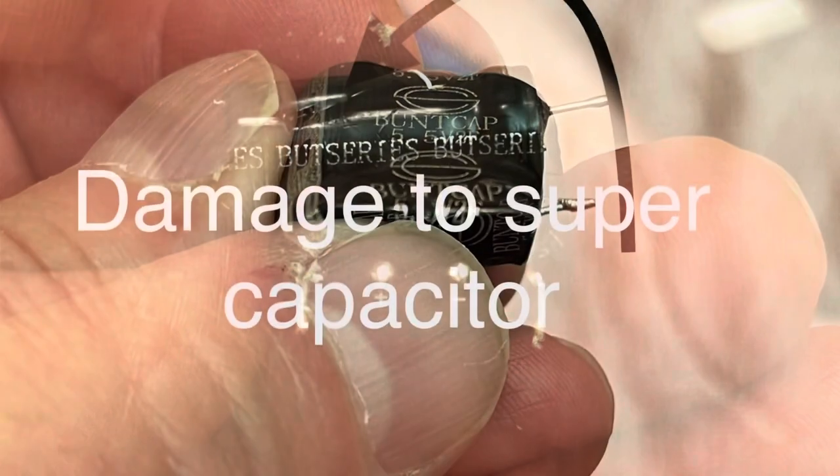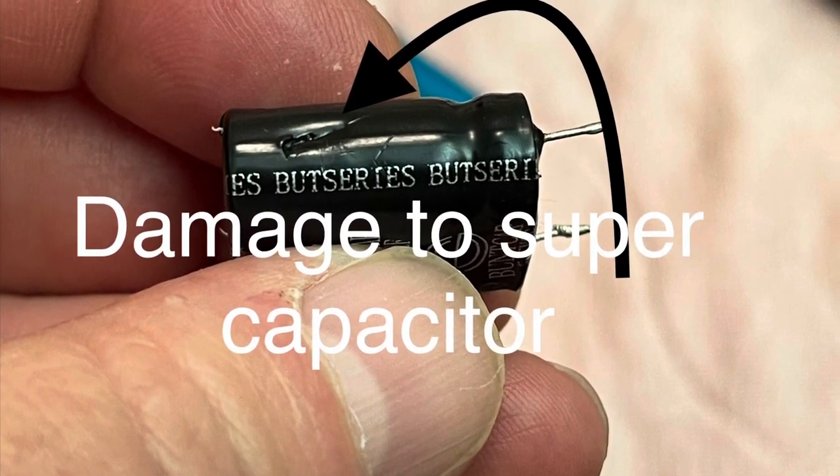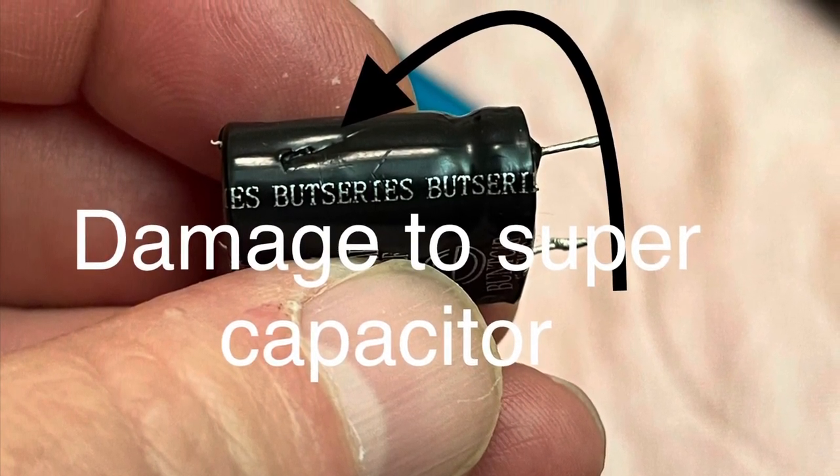Unfortunately, my unit came from the factory with a big gash in the supercapacitor, so it started eating batteries. That's why it's out of commission.